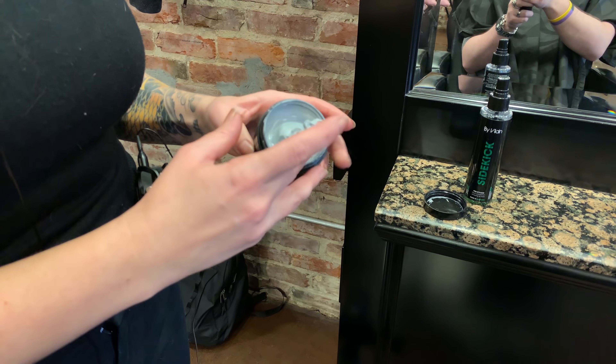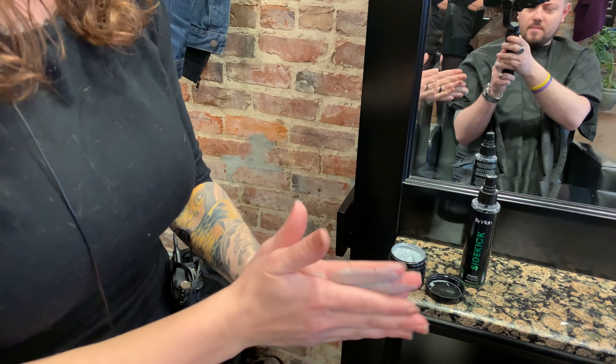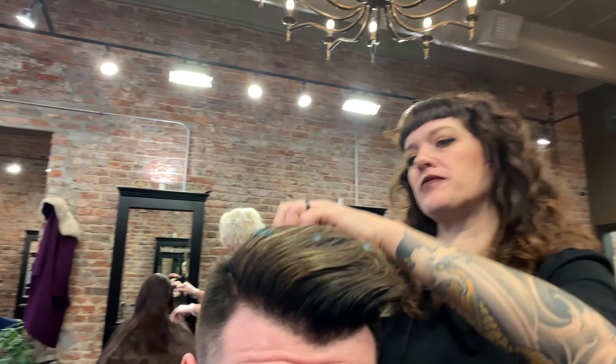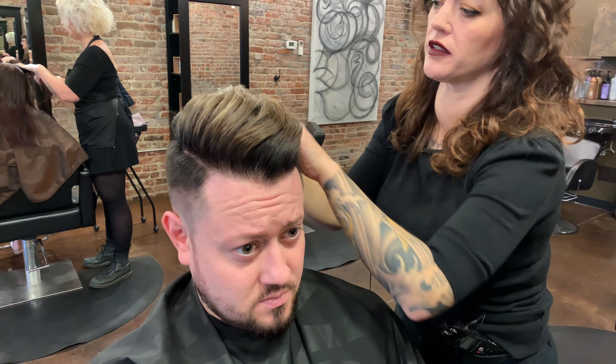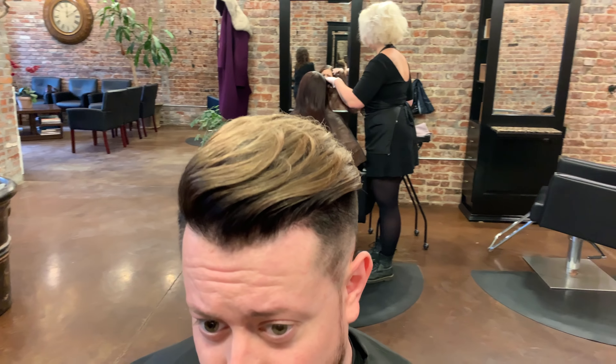Here we are at the end — all that's left to do is style. For styling we're going with Silver Fox from By Vilain, because you guys already know I love this stuff. We also had some Sidekick there on the shelf, but we decided to just show the power and pliability that Silver Fox can really provide on its own. It's really nice and slick but still has a lot of great hold, and as you can see it really just brings all the work we did on my hair to completion.